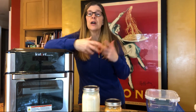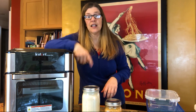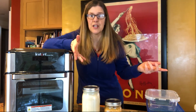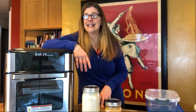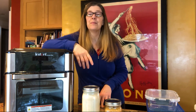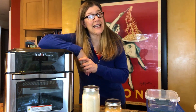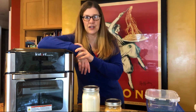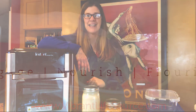Rather than doing whole meal prep, try doing components of a meal — give it a whirl. Down in the comments below, let me know some of your tips. Share with the rest of us what you're doing for food prep. While you're down there commenting, be sure to subscribe to my channel — I always guarantee two videos a month. Have a great rest of your month and I look forward to seeing you next month. Take care, bye!